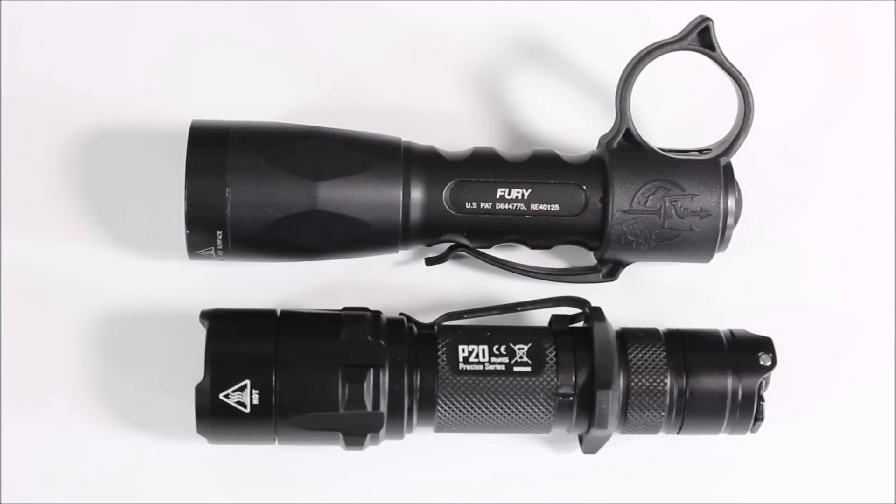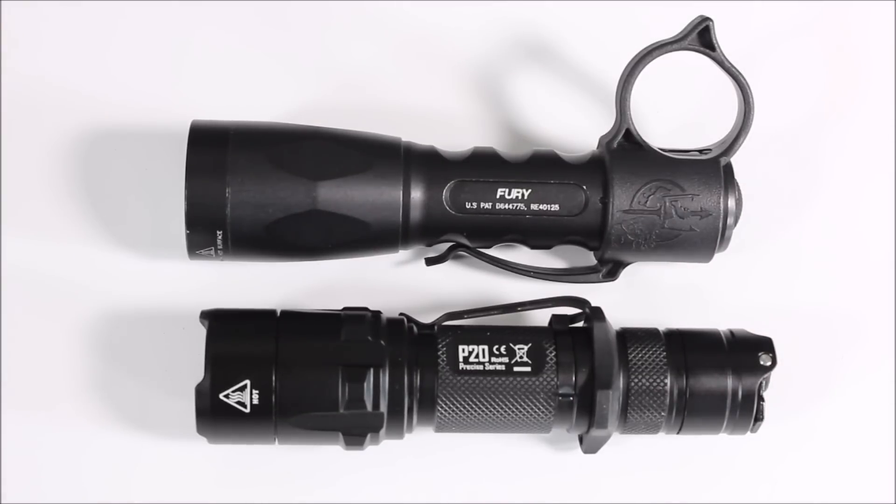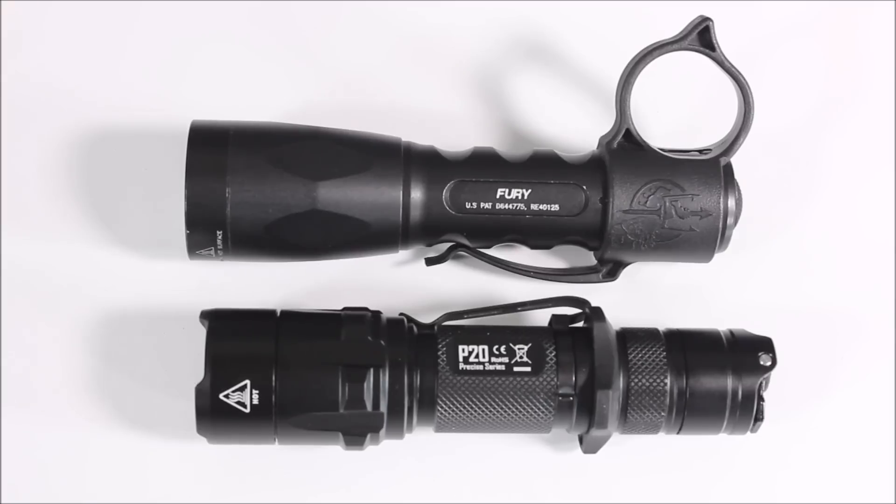Quick comparison here — here's the P20 compared to a Surefire Fury. So very similar in size. Obviously the Fury is going to be bulkier because of the Theorem switchback, but in general around the same size. So if the Fury is too big for you, this is probably not going to be a great light. But if you like the size of the Fury, this is going to be a good option for you.